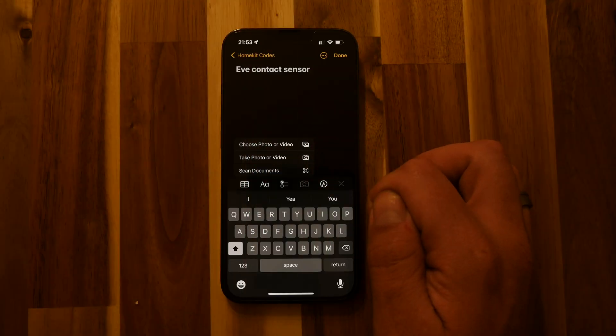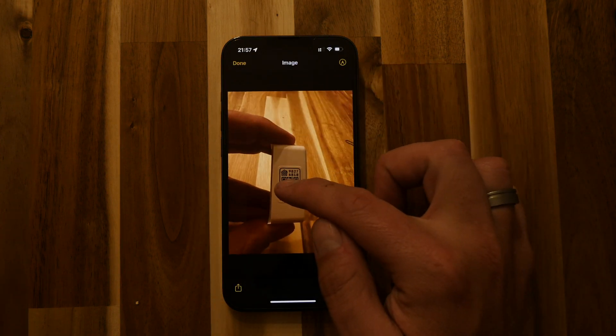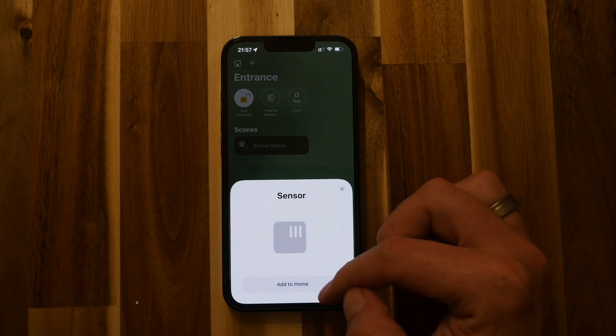Hi, welcome to HomeKit Authority. In this video, I'm going to take you through how to back up your HomeKit codes with the native Notes app, and more importantly, how to add any accessories you've backed up directly into HomeKit without having to scan a code. So continue to watch this video to find out more.